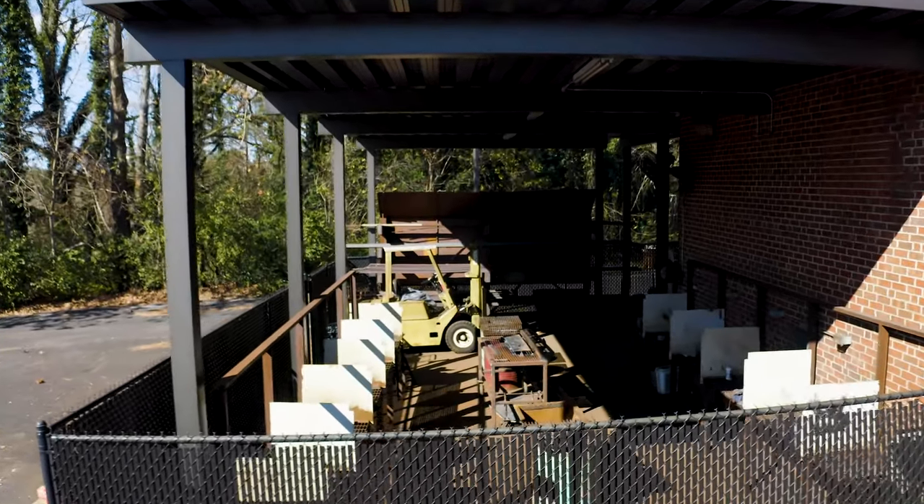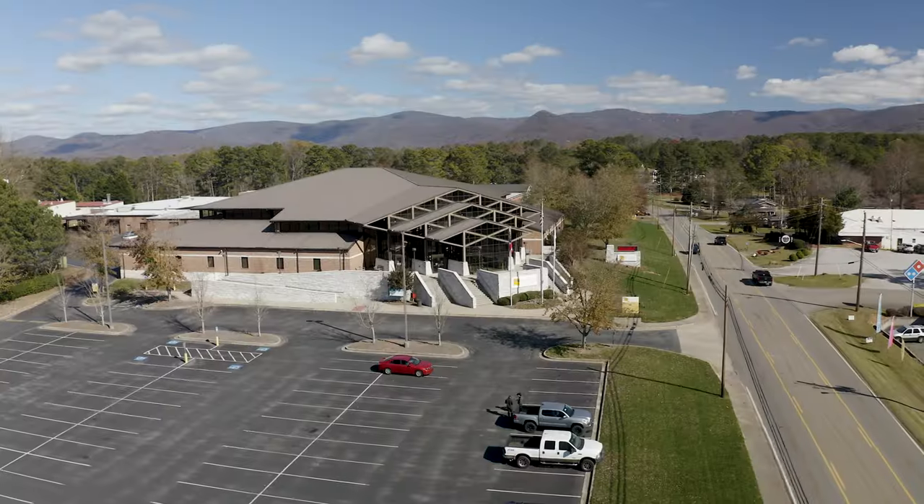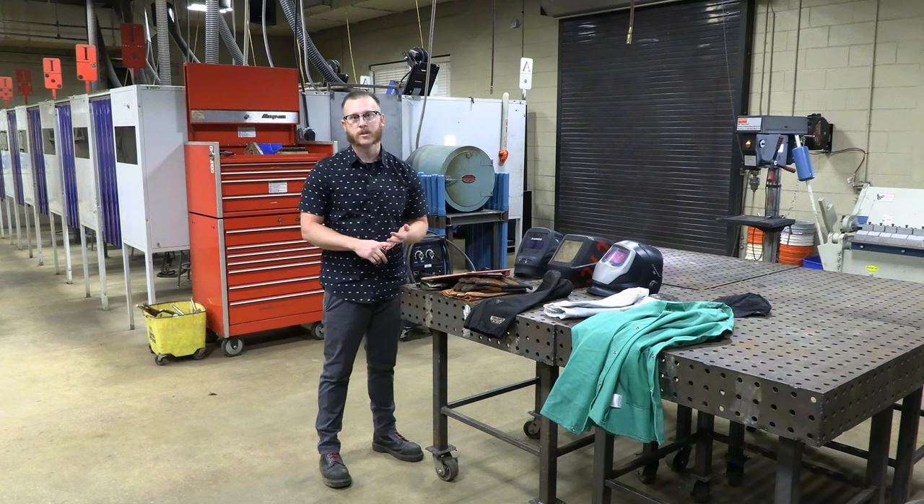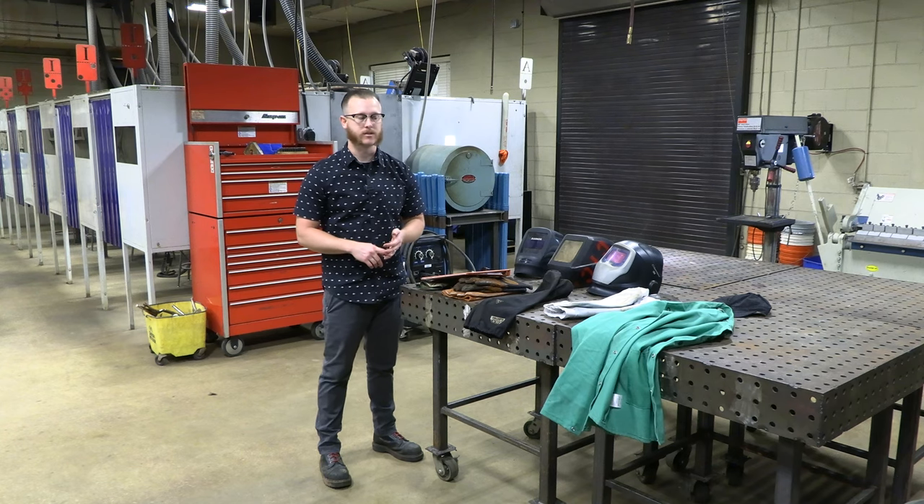Hi, my name is Callahan Robertson. I'm one of the welding instructors here at Chattahoochee Tech. We're at the Appalachian campus today. We're going to look at some of the different tools and equipment that you're going to need throughout your welding classes.